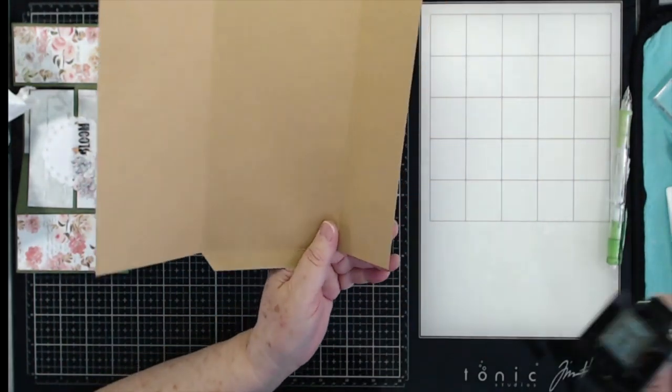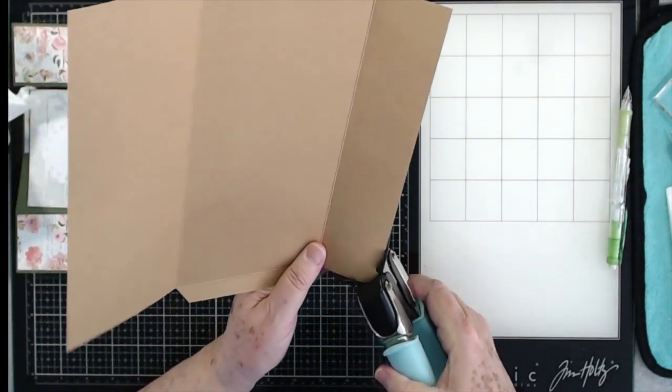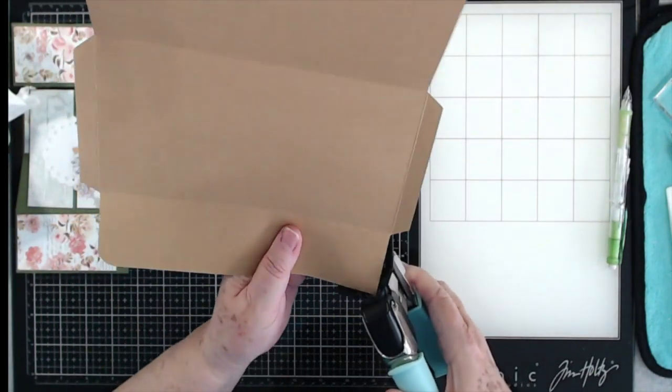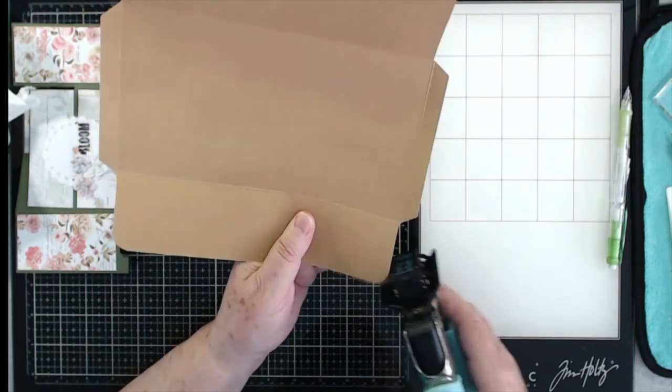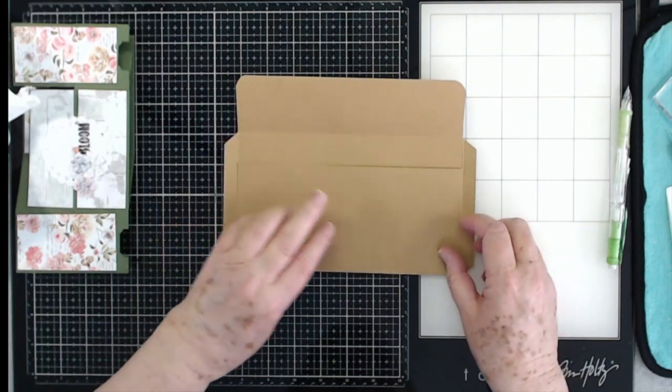So that is what you have — you can see it's looking like a long envelope now. I'm going to go ahead and round the corners up here at the top; this is going to be the flap that folds over, so I want those rounded. You could also round the bottom corners if you want to, but I'm not going to worry about that.